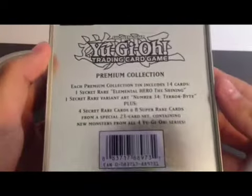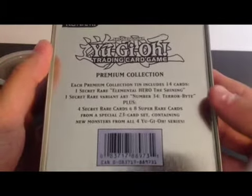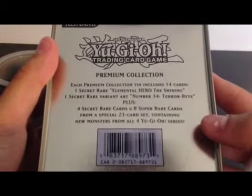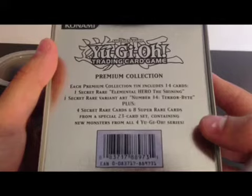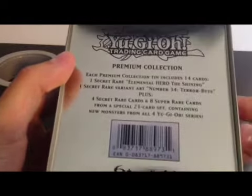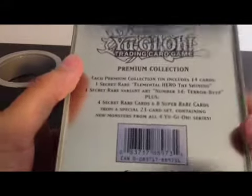Alright, if you guys want to see the back: each premium collection tin includes 14 cards — 1 Secret Rare Elemental Hero The Shining, 1 Secret Rare variant card art Number 34 Terabyte, plus 4 Secret Rare cards and 8 Super Rare cards from a special 23-card set containing new monsters from all 4 Yu-Gi-Oh series.